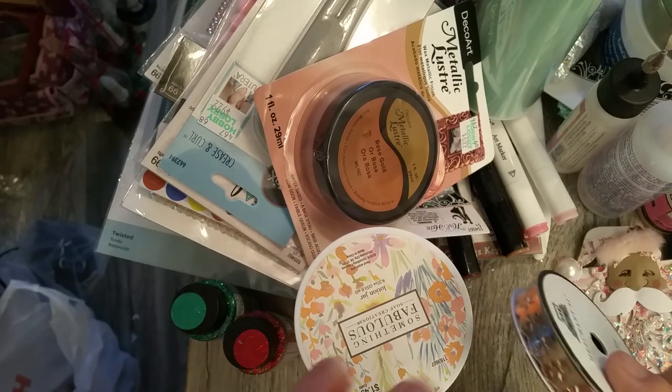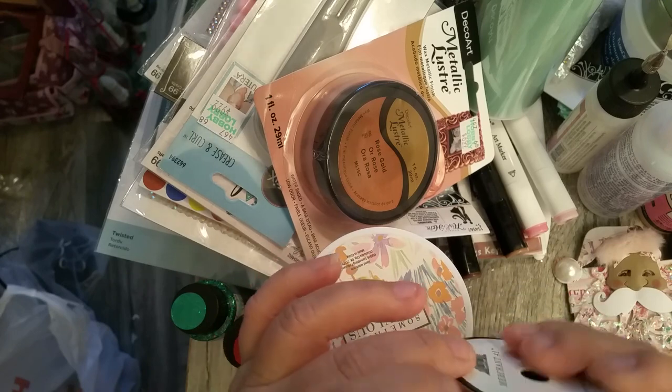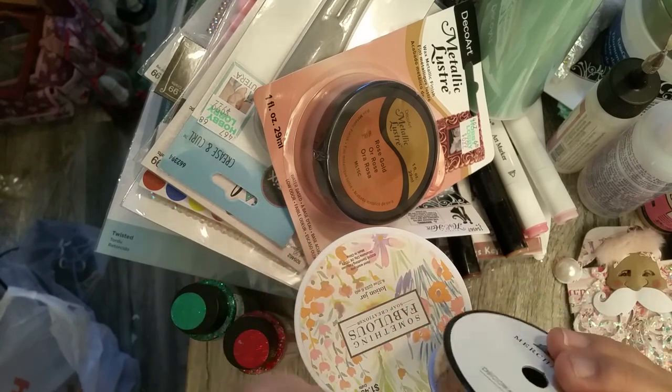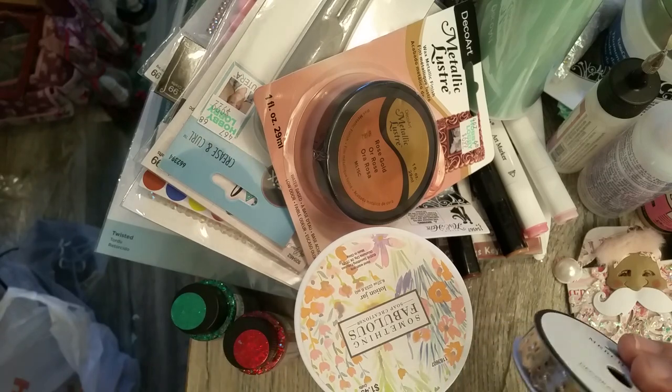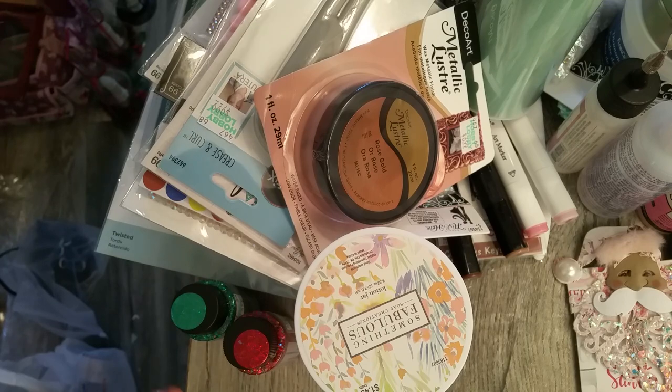I got this copper, like leather ribbon trim, and I'm going to make another one of those little train cases and trim it with that.